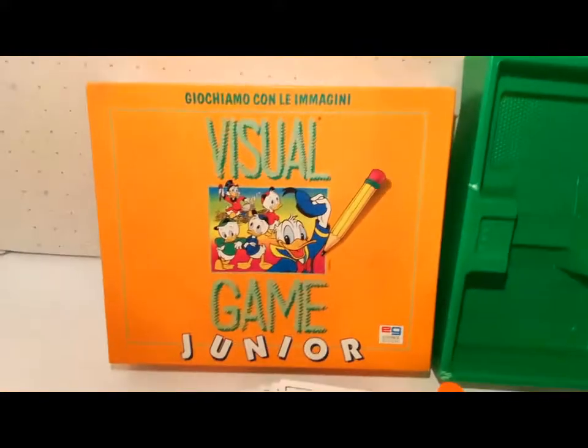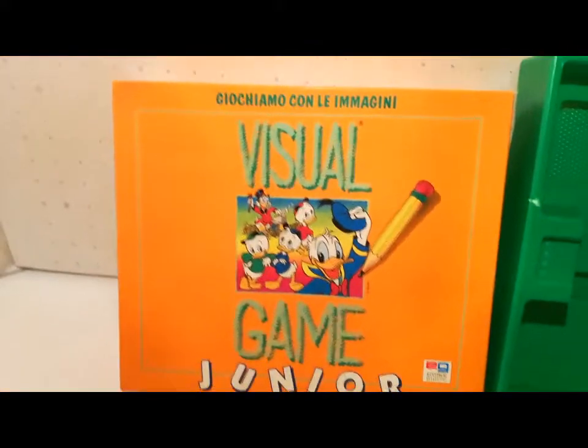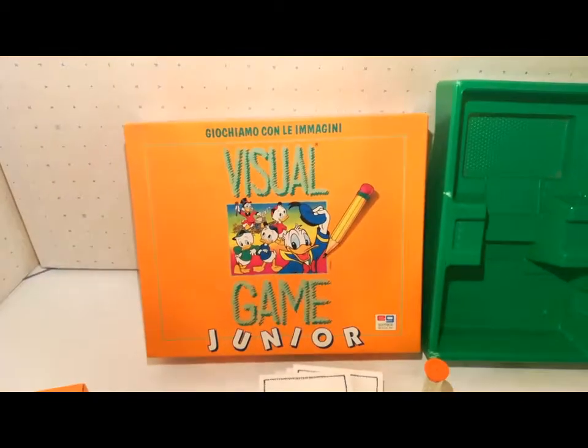Visual Game, editrice giochi, 1993. Iscrivetevi, grazie, ciao!